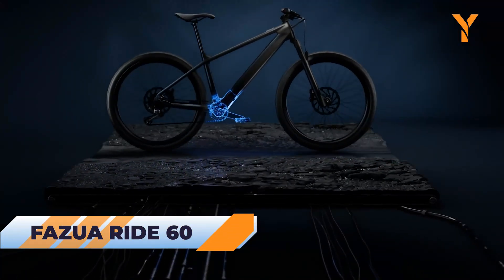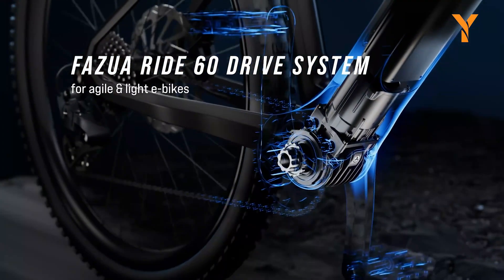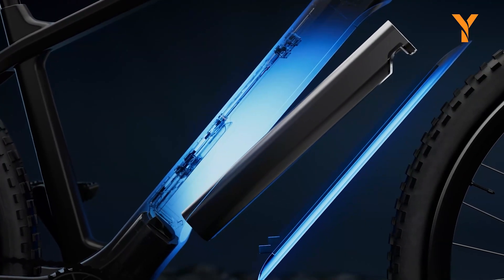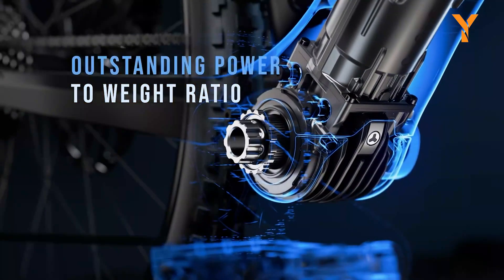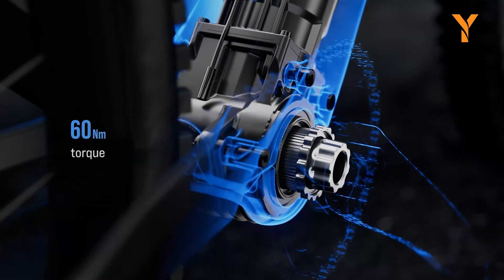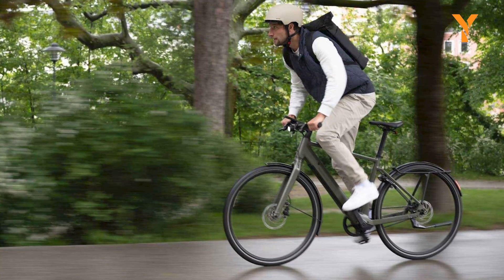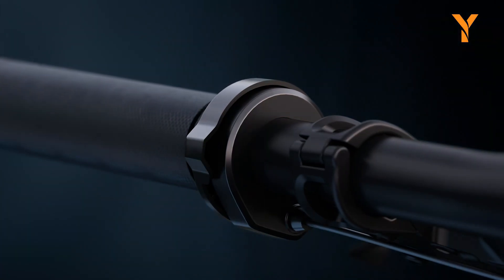For those looking to transition to electric biking, the Fazua Ride 60 stands out as the ultimate electric bicycle conversion kit. Equipped with a powerful motor, a high-capacity battery, and a compact design, the Ride 60 excels in every aspect. At its core is a motor capable of delivering a peak power output of 450 watts, yet it is remarkably lightweight at just 5 pounds, ensuring it seamlessly integrates into the frame for smooth and efficient power delivery without any delay.